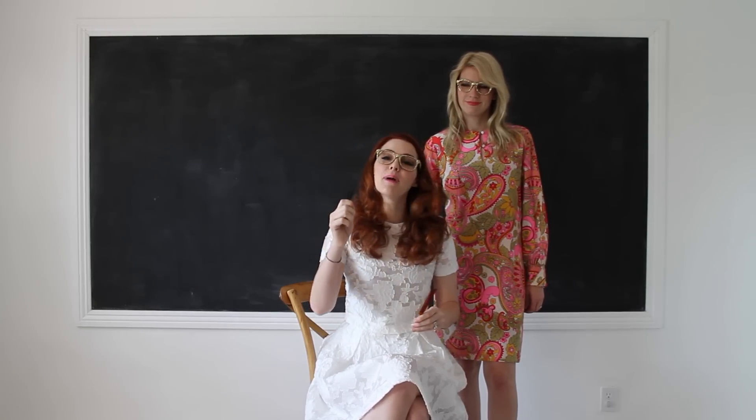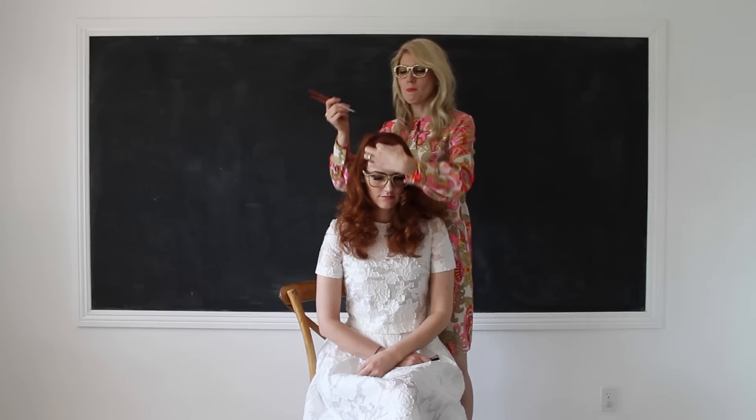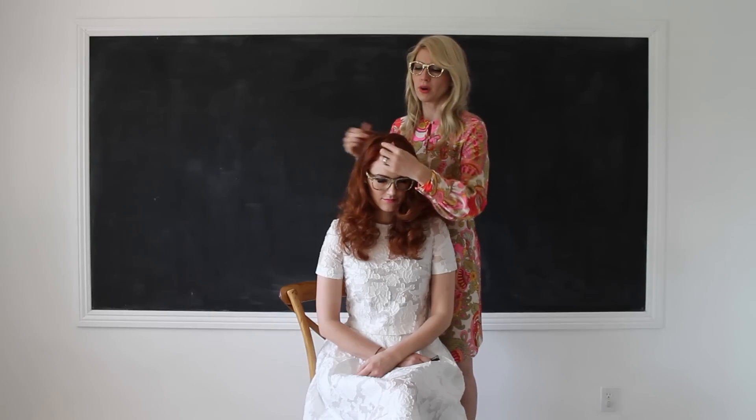What you're going to need is a rat tail comb, which is one with a little pointy end so you can get that nice line, and some bobby pins. Also, there's two different ways of doing this spine braid as far as direction of the braid. You could either go back, or you can make the braid go forward and then have those pieces wrap around at the end, like Kate Bosworth did. That's what we're going to do today.